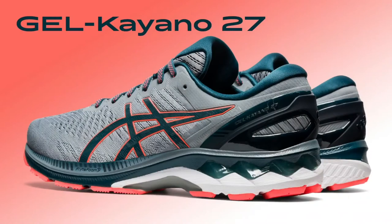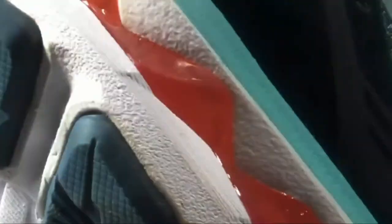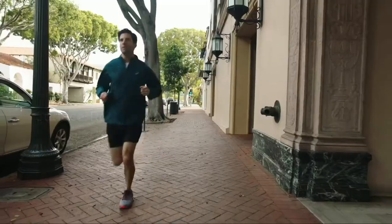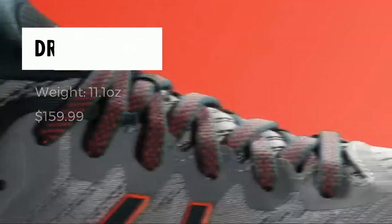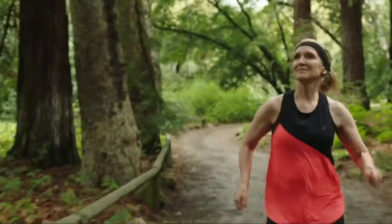If more cushioning is your thing, look no further than the Kayano 27. It has been a go-to for stability runners for 27 years. Just like the GT 2000, the Kayano 27 achieves its stable ride with Dynamic Duo Max under the arch and Trusted Guidance System under the midfoot, but also incorporates an external heel counter to keep the foot stabilized and locked in. The soft Litefoam propelled midsole and gel technology give a plusher experience underfoot.